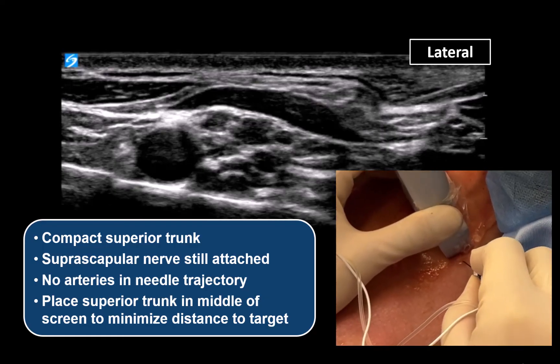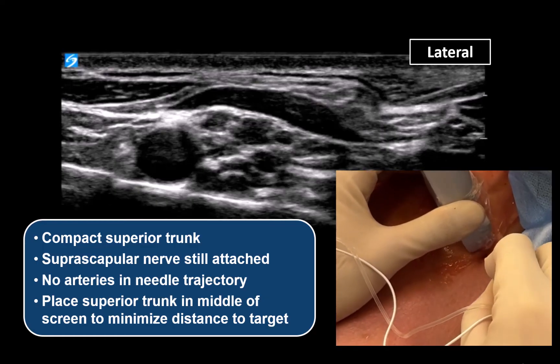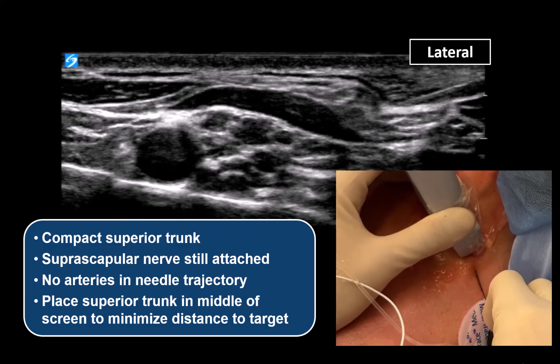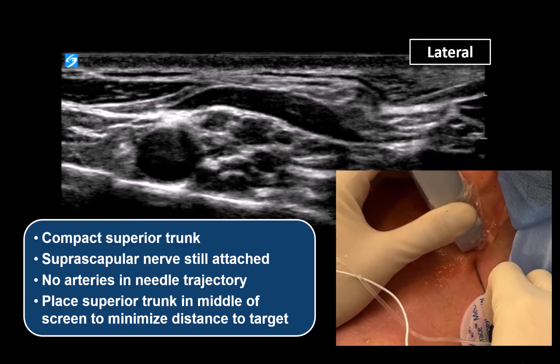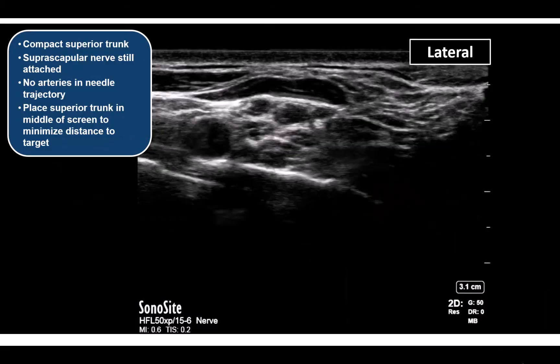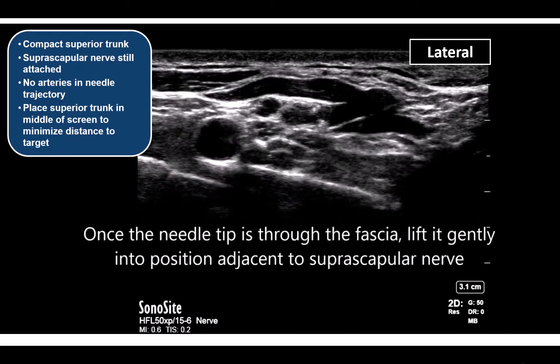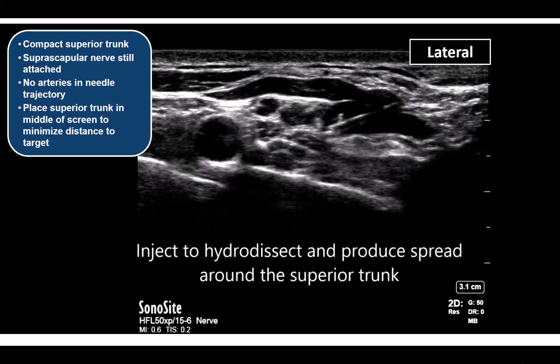Insert the needle under direct vision, close to the probe, at a 45-degree steep angle to make a clean puncture through the tough skin layer. Once through the skin and in subcutaneous tissue, flatten out and visualize your needle with appropriate sliding probe micro-movements. Once under the fascia, flatten the needle again and withdraw slightly if needed to come back out of the muscle but stay under the fascia.